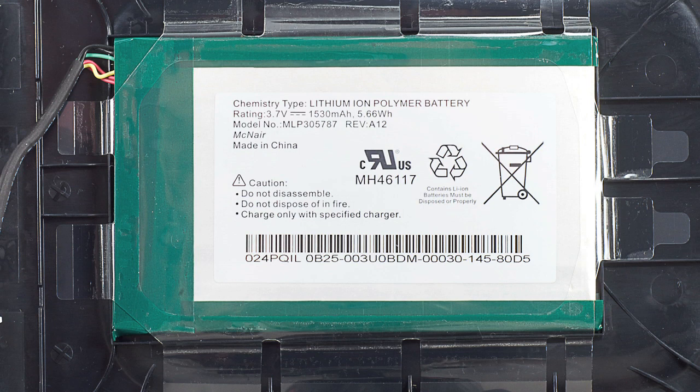The 1530 milliamp hour battery has the same model number as the one on the standard Nook. This makes the batteries interchangeable, but it also means a single charge won't last as long when running the reader's light.